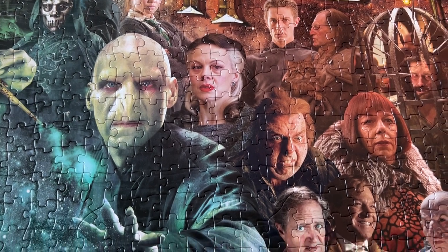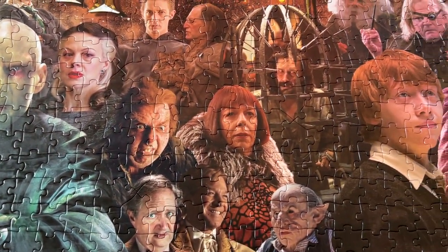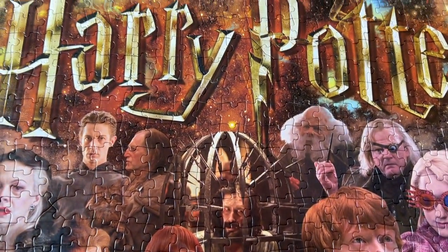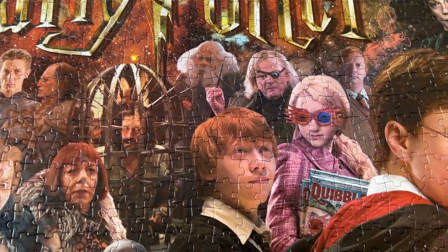I want to tell you something real quick. When you are done with this puzzle, make sure you take the time to glue it together so that you can keep it forever. Because this is going to be a great addition to our Harry Potter wall and we're going to frame it and hang it up.